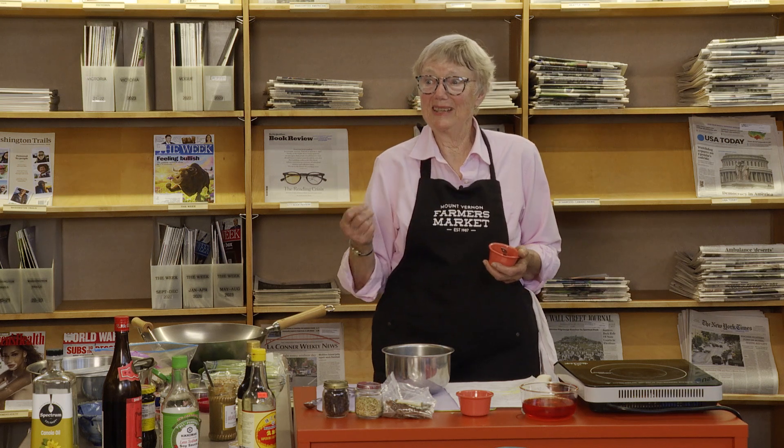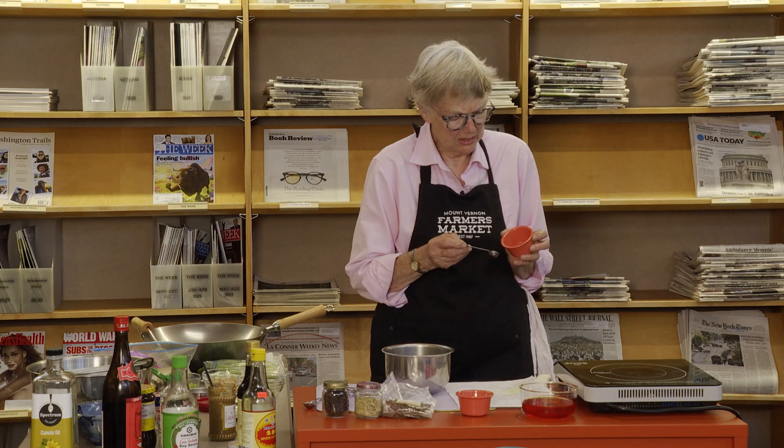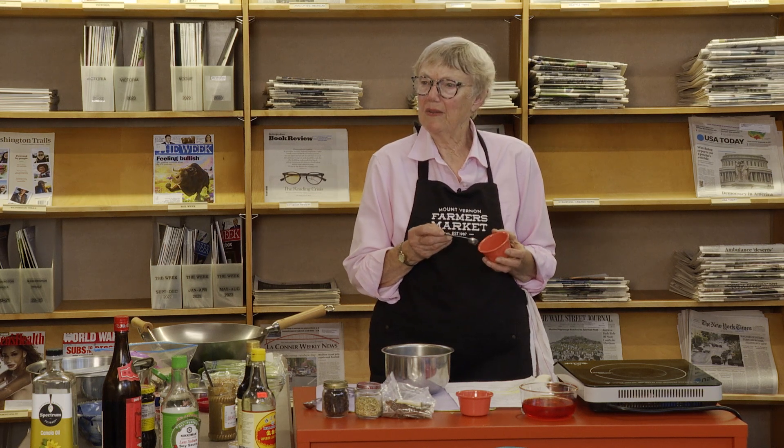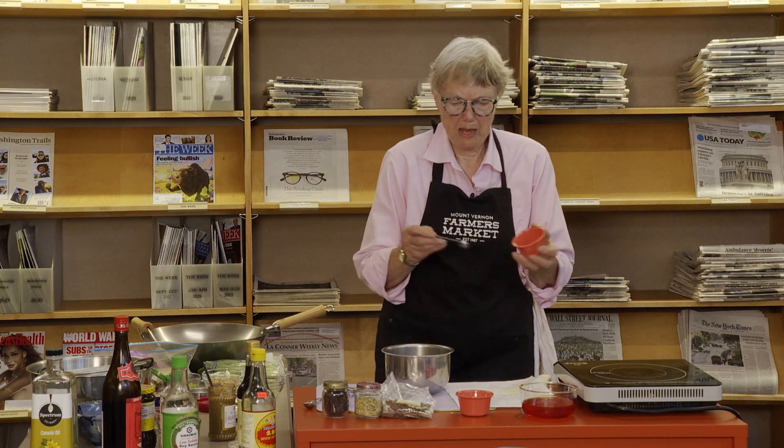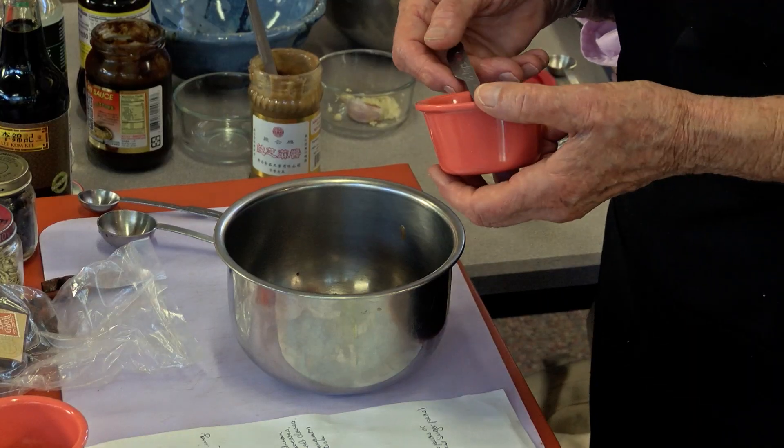If you buy whole Szechuan peppercorns, you don't need to buy the powder. If you have a designated coffee grinder — mine's held together with duct tape — you can grind spices. It isn't as fine as powder; it's grittier and a little bit bigger. I need a half teaspoon of that.